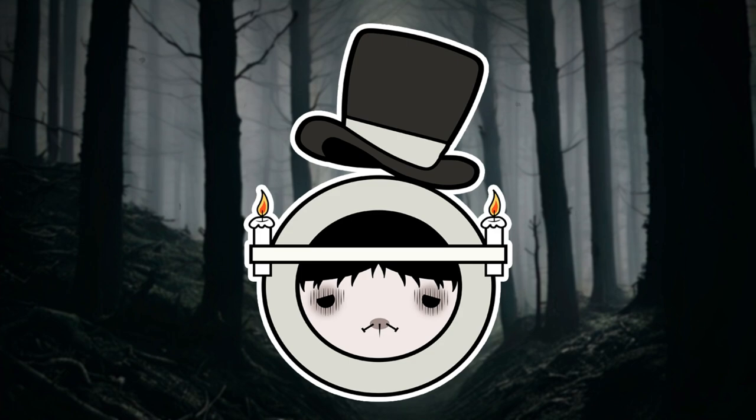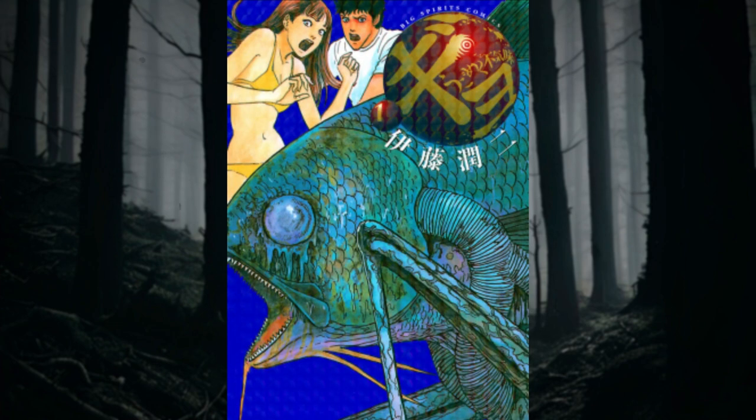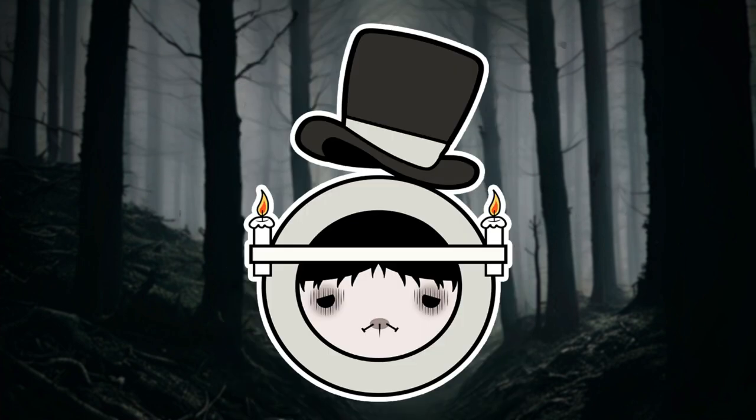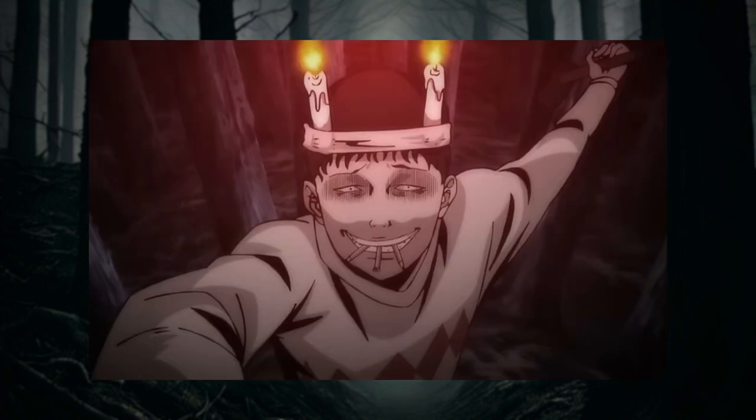This is my first Halloween collab so I decided to do something more out of my comfort zone and of course more creepy. I really like the stories from Junji Ito horror mangas such as Gio, Tomie and Uzumaki. I've seen a lot of costumes of his characters on social media but I haven't seen anyone make Suichi Suji, who is an iconic Junji Ito character.